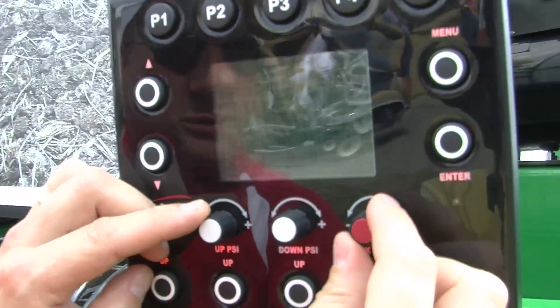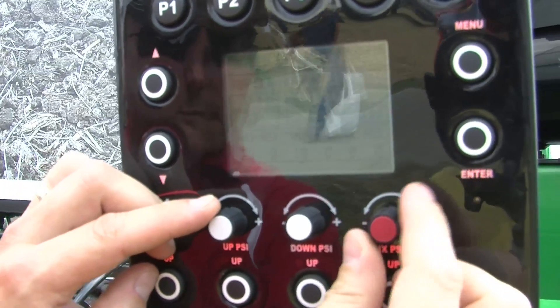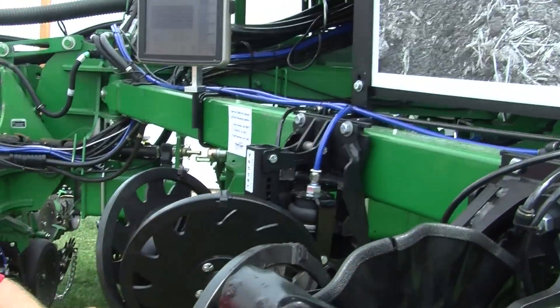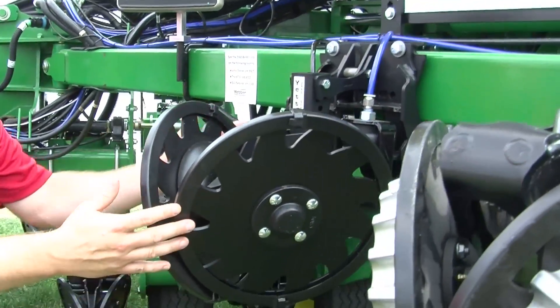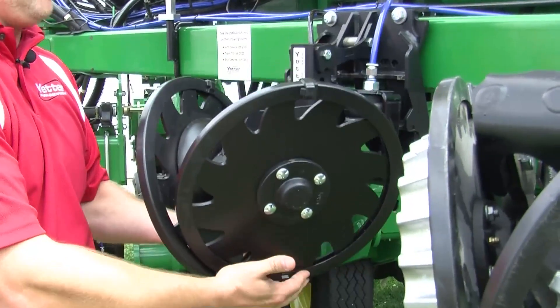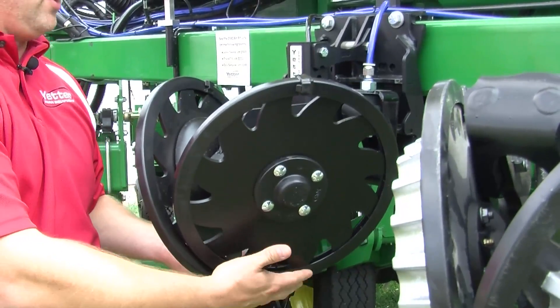As I get some up pressure in that, I'm also going to put some down pressure in that. And if we can look at the unit here, what we've essentially done by putting both up pressure and down pressure is we have really lightened up the unit. It just doesn't take much air pressure to make this float at all.